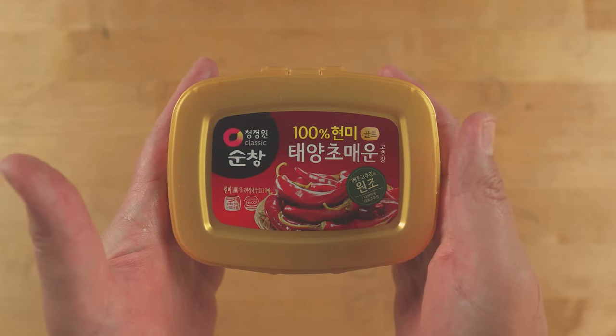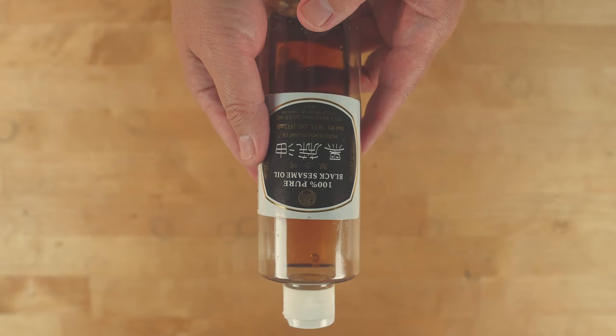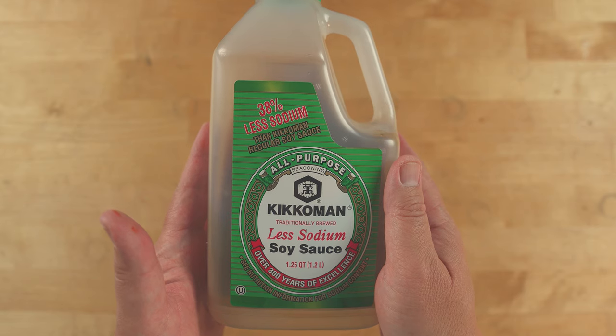Gochujang — that's Korean hot chili paste. That's another distinctive Korean taste, so we can't leave that out. Sesame seeds, sesame oil — I love that taste, by the way. And soy sauce for the marinade. I'm using low sodium so I can control the level of seasoning later if it's needed. Full list of ingredients below.